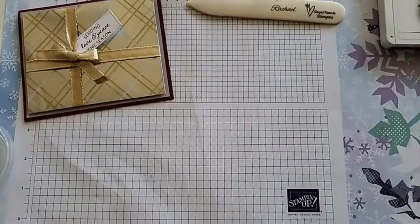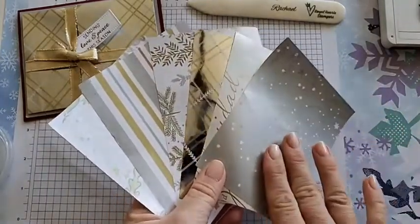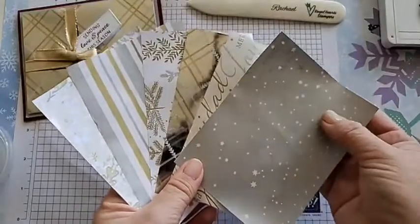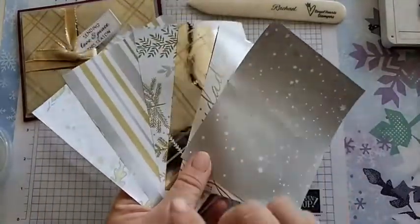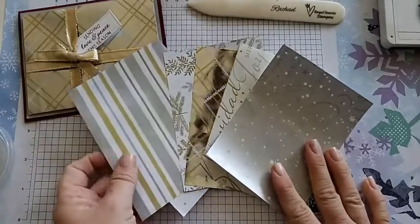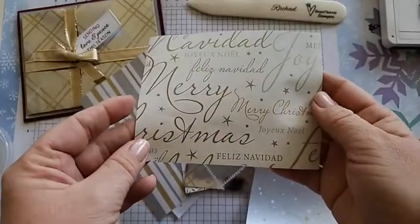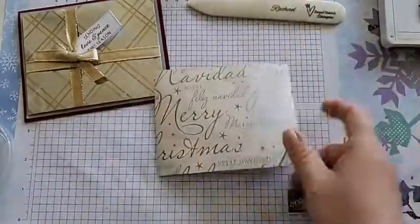First let me show you the wrapping paper. This is Costco wrapping paper — it's a little thicker than normal and it's double sided, which is a lot like our Designer Series Paper, and it has a really great shine to it. I've cut them down to three and three-fourths by five inches. I think I'll use this one today — it has some fun Christmas sayings that could look like really awesome wrapping paper.